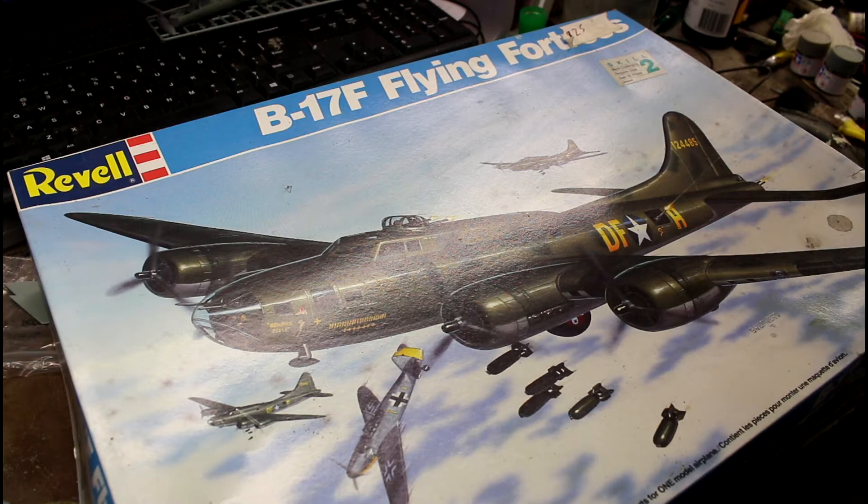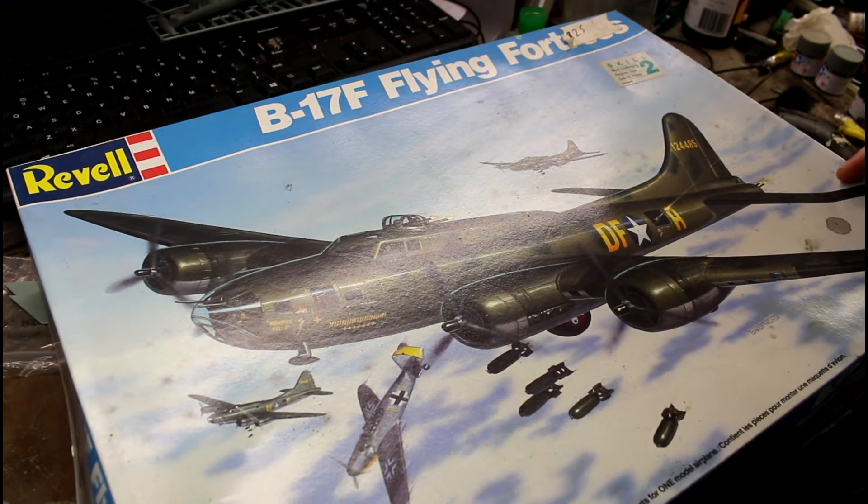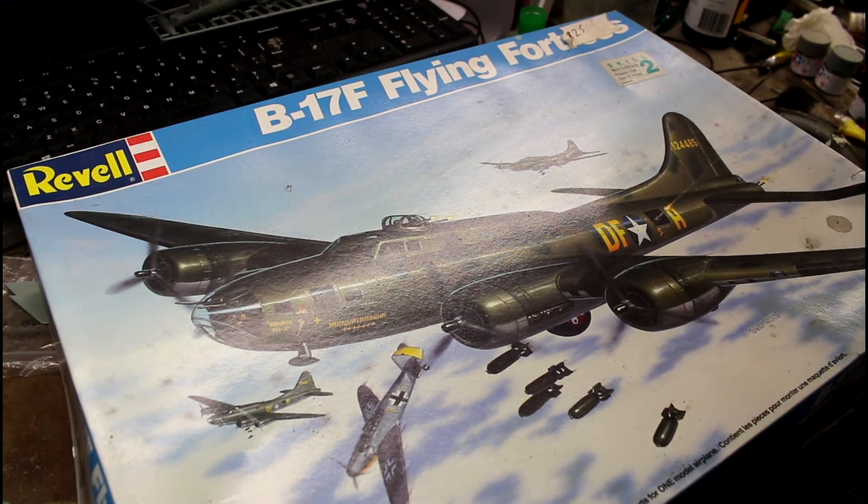I'm not sure what to do with this one. I was discussing in the other video whether to build the other one out of the box and do this one up with all the pretty aftermarket parts, or just build that one and give this one to someone. I've got two of the Monogram ones and one of these, though I think I've left another Monogram one at someone's place, so it's probably gone.